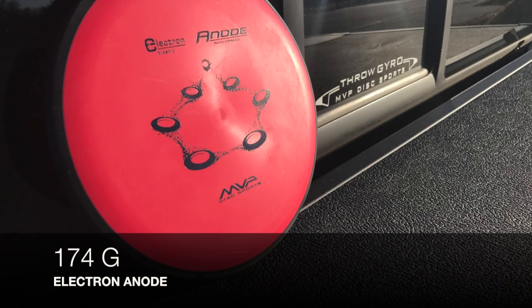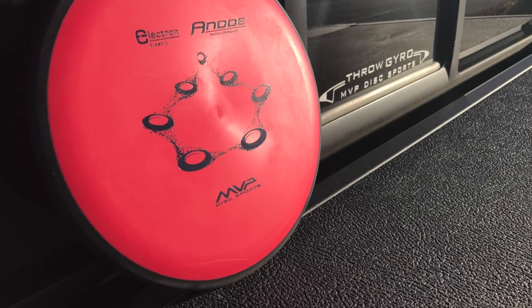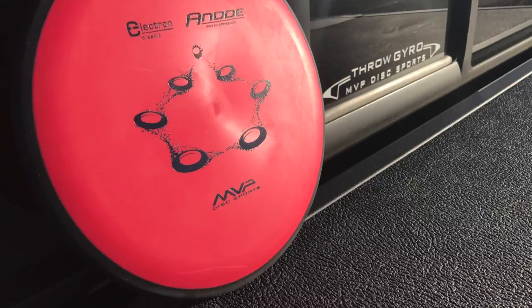But today, this video is focusing 100% on the Electron Anode. I'm going to be using it in a variety of conditions, from the course to just basic putting, and showing you guys how this thing flies.